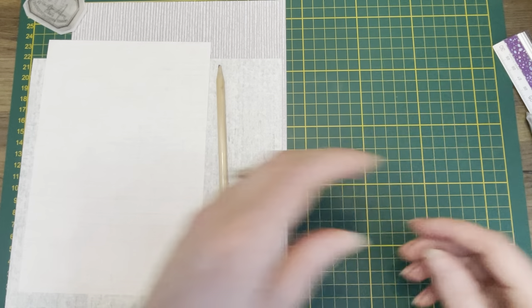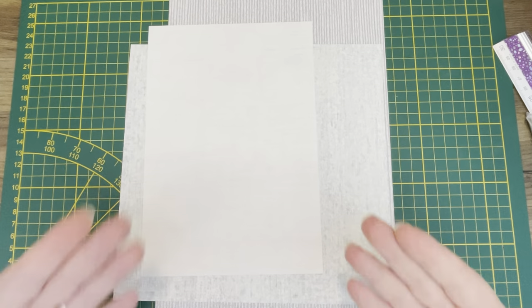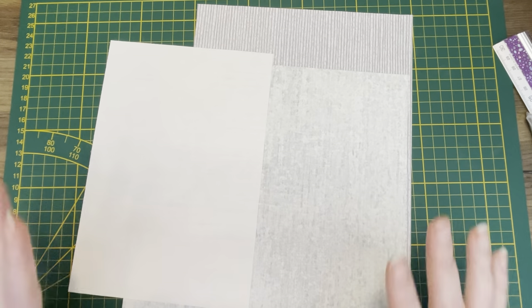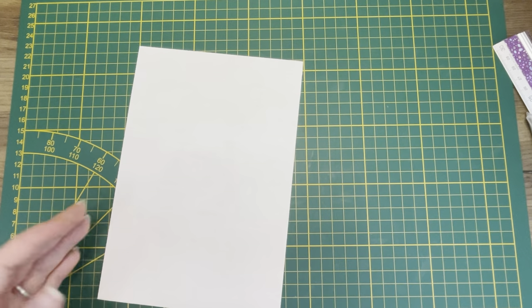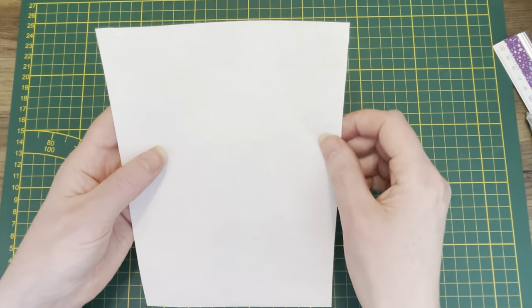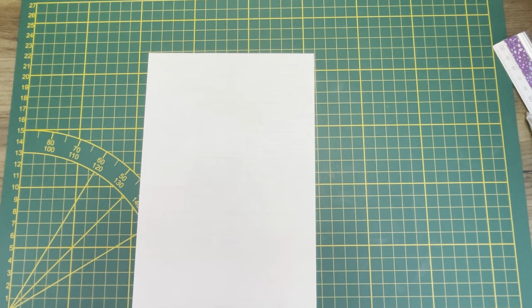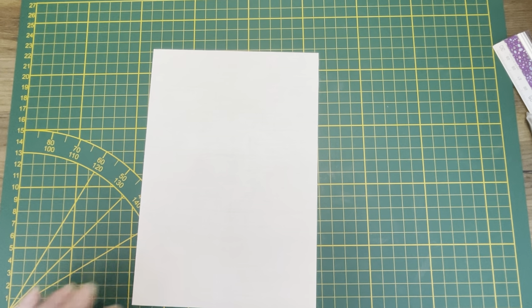Let's first start with constructing these envelopes. I can give you measurements but I don't need to because you can make them in any size you want. Let's start with the small one. What you probably can't see on camera is this has some sort of a trellis on it with some leaves — it's a very nice delicate wallpaper with some sheen on it. I'm picking my big scoreboard.